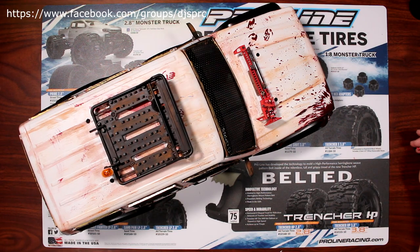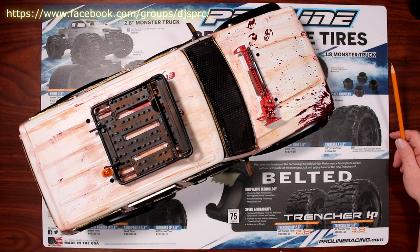Welcome to a new video by DJS BRC. We're back with Project Cherokee, brought to you by Great Hobbies, www.greathobbies.com.